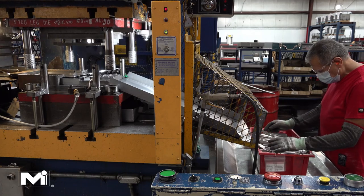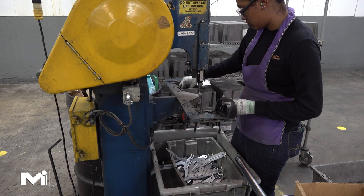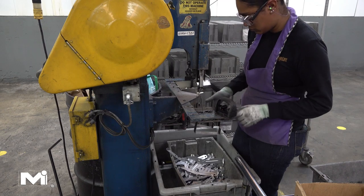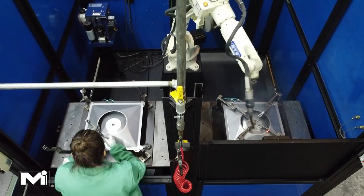The finished legs fall into a bin and are collected and transported to the core assembly station. Each of these finished legs also has a white plastic latch attached to it. The latches on each of the legs allow the core to be installed or removed from the back pan.